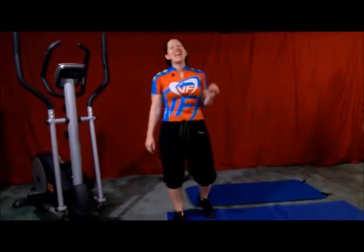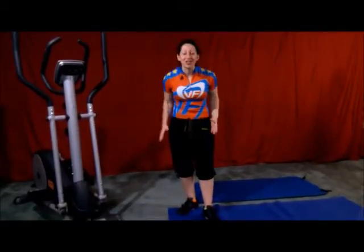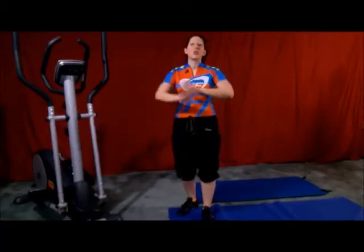Welcome back, we are on day 9 of the 12 Days of Fitness — we are in the home stretch! Today, ladies, we are doing our triceps. I'm going to show you a really easy tricep dip you can do anywhere.